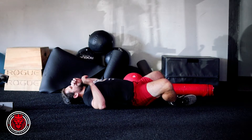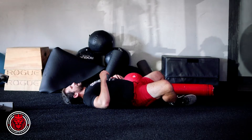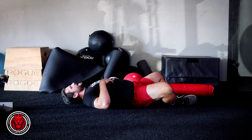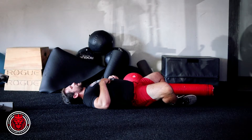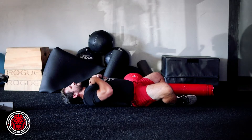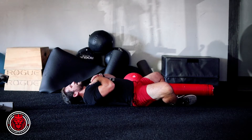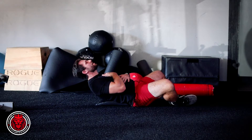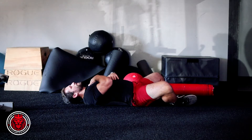Most people like to do a full sit-up here, but when we actually look at trying to build a little more functionality and get that rectus abdominis going, all you're gonna do is relax everything and try to focus and isolate that one tiny muscle right there in the front. Keep those hands right at your chest and just squeeze, and try to bring your body to a parallel position. Control it all the way back down.